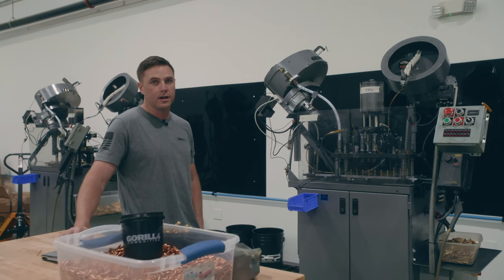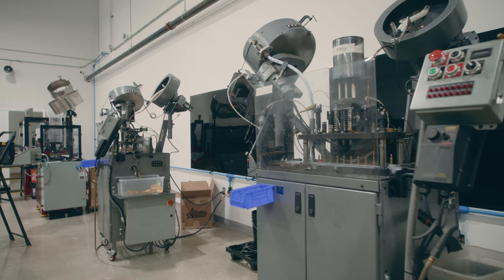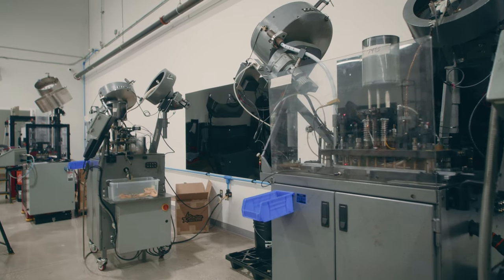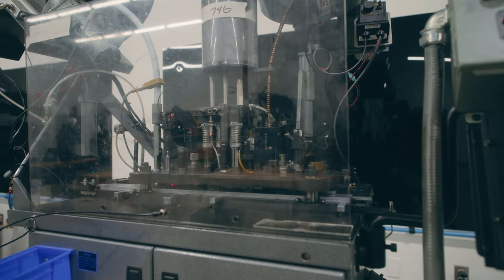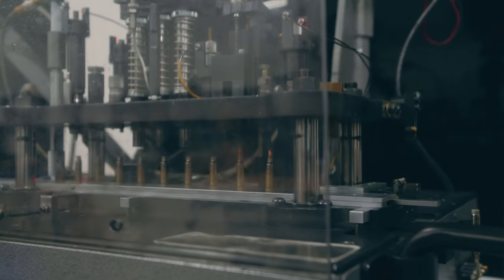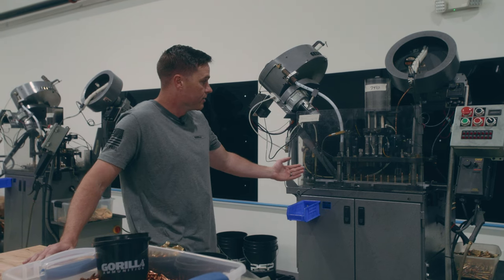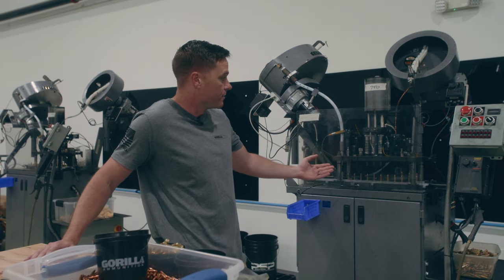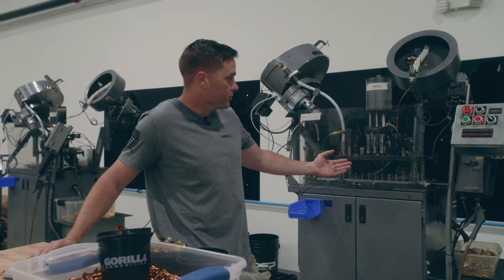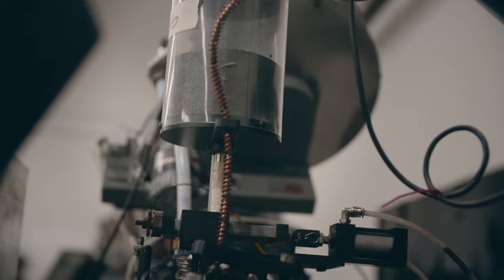Once we have a primed case, those will make their way to one of our loading machines. Some of the machines we utilize are these Ammo Load Markels — the primed case is fed into the machine. They are capable of priming themselves, but we get more output using those dedicated primers. The case is fed onto an inline rail, gets an initial powder drop and a final powder drop, then goes through a check for powder charge weight. Too little or too much powder, and the machine will stop.